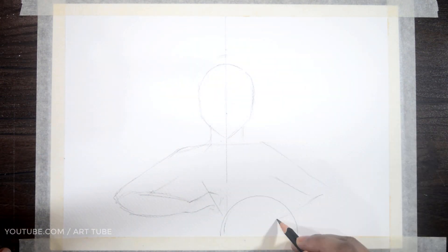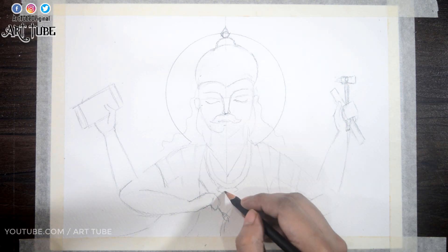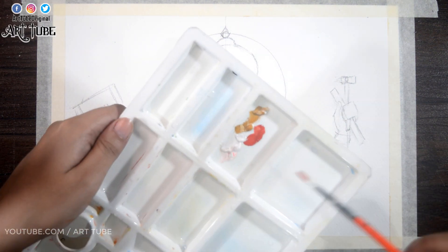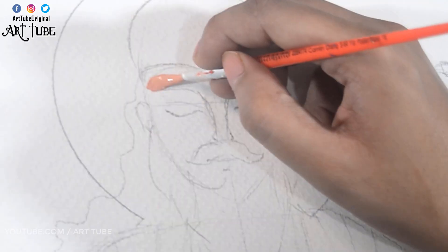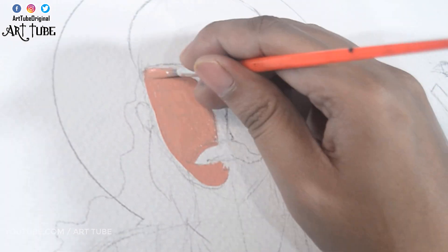First I'm making my composition with a pencil — a very simple composition. I'm taking yellow ochre, red, and white, mixing all three colors to make a skin color, and now I'm applying it all over his face and hands.